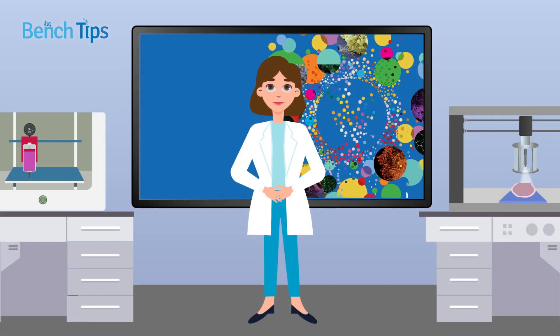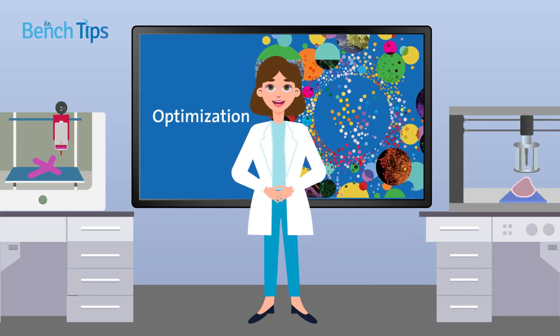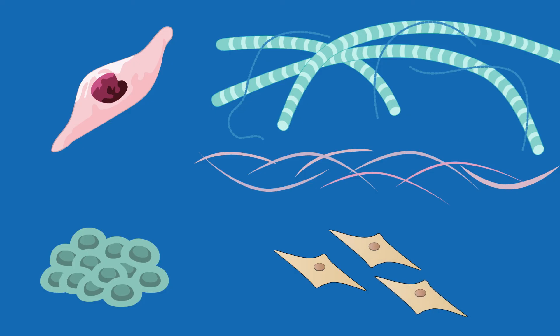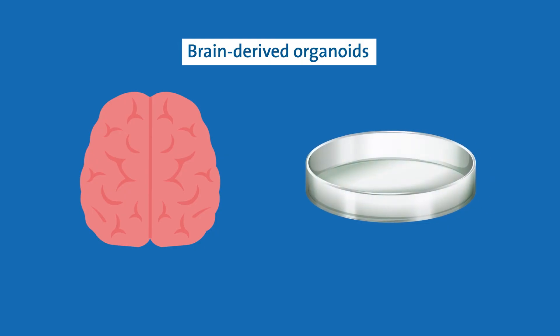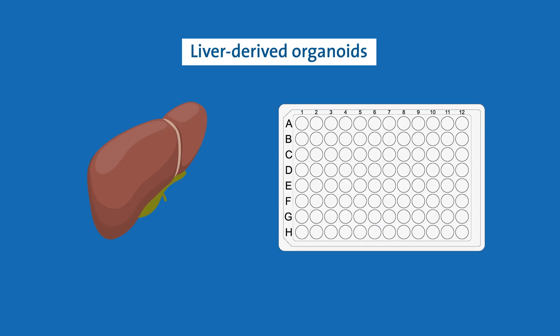Like any research technique, bioprinting requires optimization. One of the most important factors to consider is the type of cells involved in your particular model system. For example, endothelial cells may require a different extracellular matrix material to muscle cells, whereas other cell types might need a supporting network of fibroblasts or stromal cells. You'll also need to think about experimental throughput. If you're planning to grow brain-derived organoids for studying developmental signaling pathways, a petri dish could be a good choice. But if you're intending to use liver-derived organoids for high-throughput toxicity testing, a 96-well plate might be a better option.